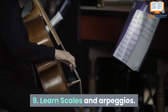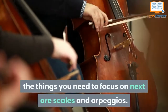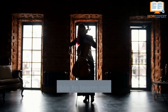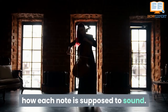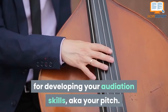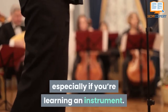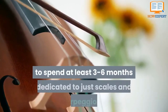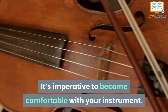Tip 9: Learn Scales and Arpeggios. Once you've found your instrument and teacher, the things you need to focus on next are scales and arpeggios. Mastering these early on familiarizes you with your instrument — you'll be able to learn actual music faster in the long run because you'll be more familiar with how each note is supposed to sound. Arpeggios and scales are important for developing your auditory skills, aka your pitch. Be prepared to spend at least three to six months dedicated to just scales and arpeggios; it's imperative to become comfortable with your instrument.